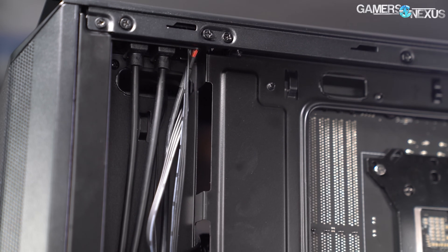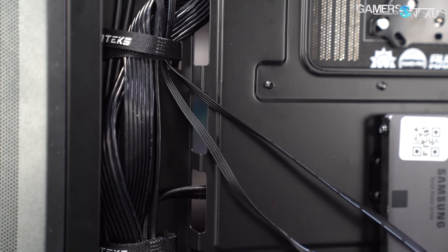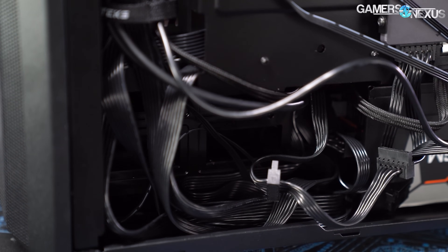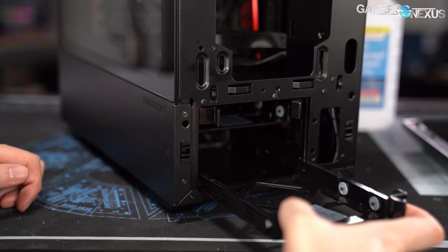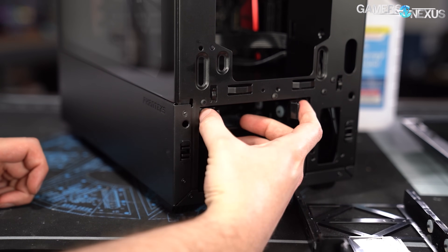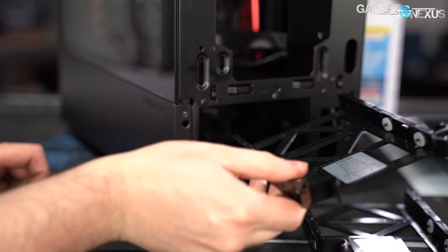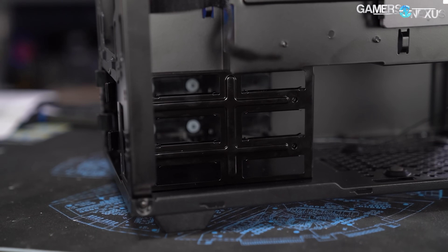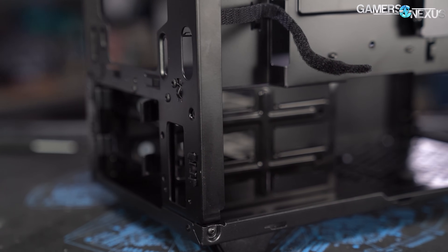The space is tight, especially inside the power supply shroud. One way Phanteks has addressed this is by rotating the hard drive cage so that the drive sleds eject from the front of the case. This orientation is more convenient since the front panel is easier to remove than either of the two side panels. However, plugging cables into drives will still probably require taking the side off. The major downside is that rotating the hard drive cage leaves even less space between the cage and the power supply, so there's barely any space for the cables.